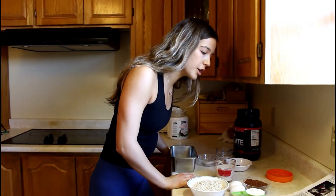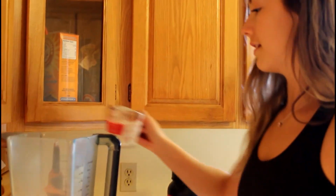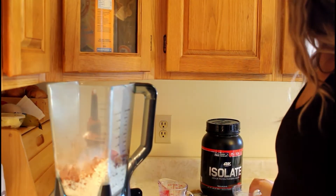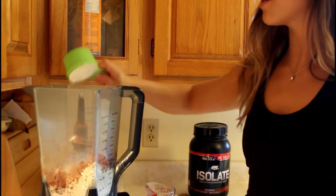The next step is you're going to put all of your ingredients into a blender. I've already put in my oats and my cocoa powder. Now I'm going to put in almond milk, baking soda, baking powder, and Greek yogurt.